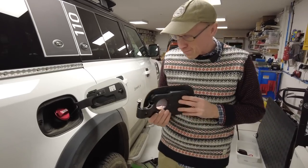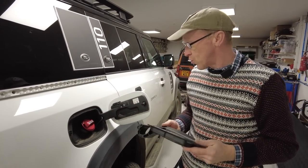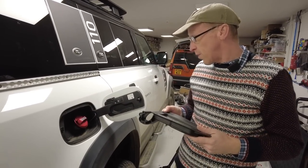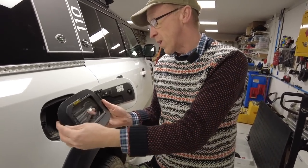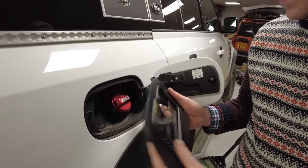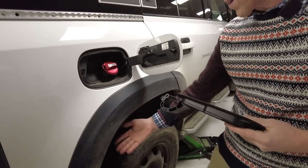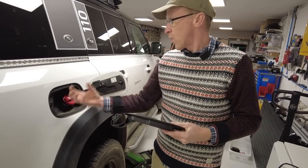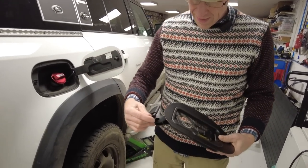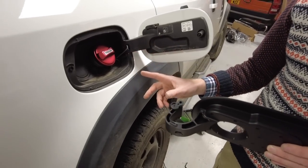We're going to show you how to fit it, and this video might be useful if you're changing something on your fuel flap anyway. I'll put a little bonus feature in as well. So that is going to go on there. We've got to take this out - we're going to take the wheel arch liner, a couple of poppers out, get in, pop a few tabs off, pop it out, and then get this pin out here.